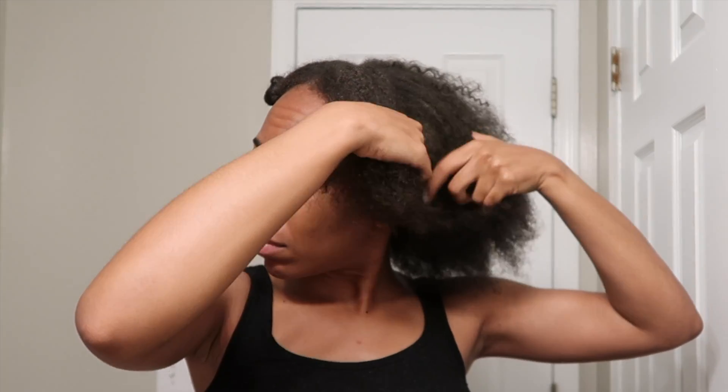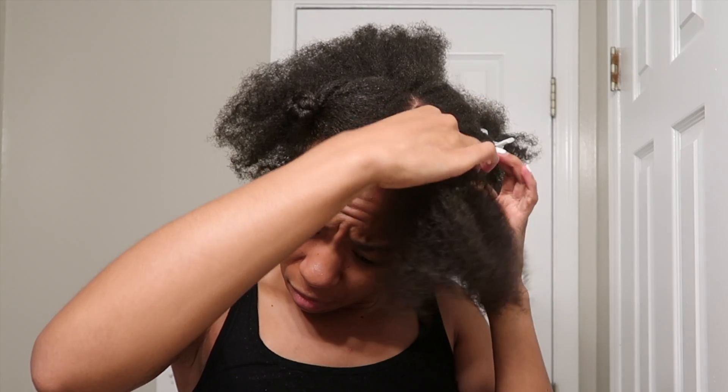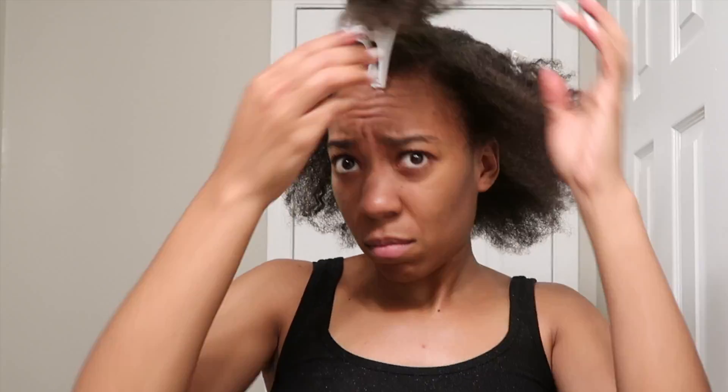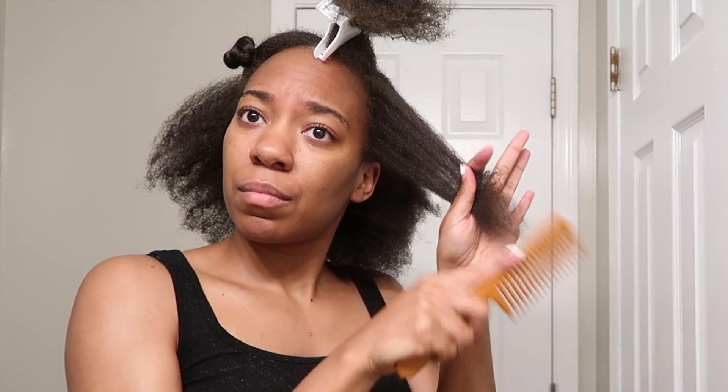Now I am going to part my hair in some sections and detangle it with a very wide tooth comb. I'm going to be very, very gentle to not pull my hair out with this comb. I'll start at the ends, working my way up to the roots.